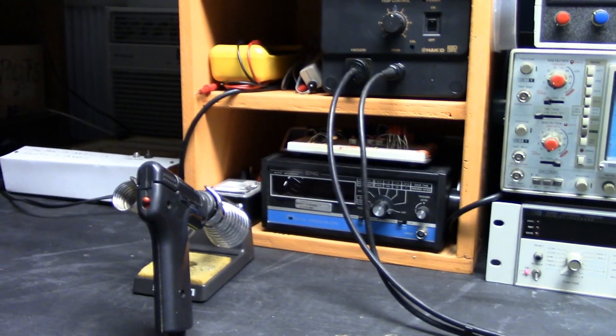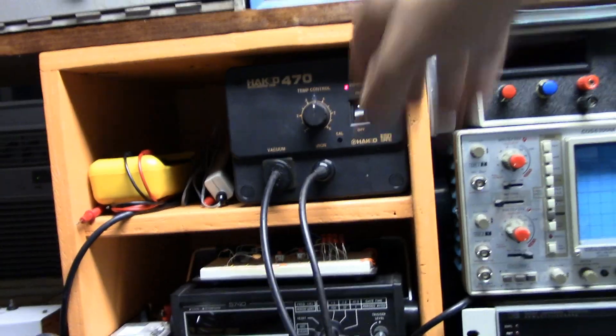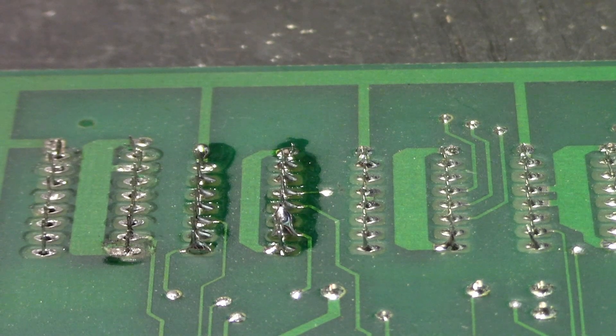The Hakko is now back together. Let's go ahead and fire it up. We'll put some more solder on these connections because they don't have separate flux.